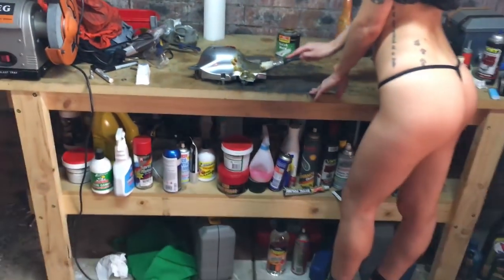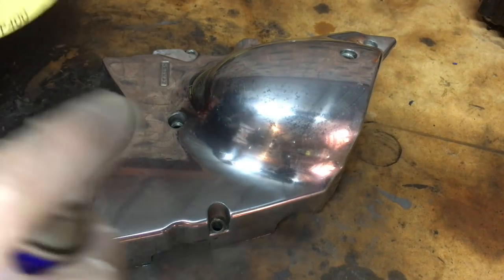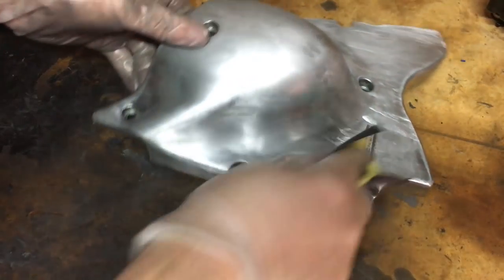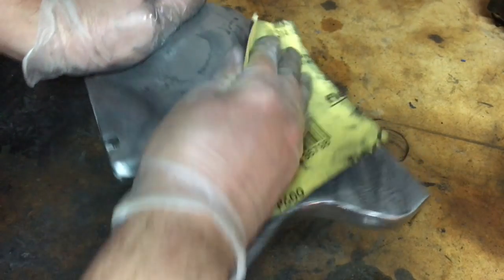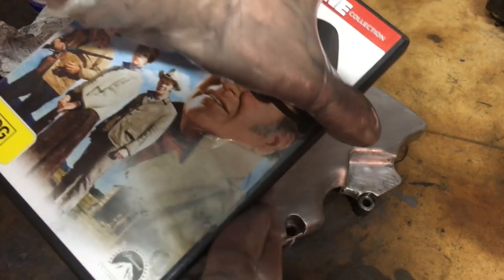For that it's important to use a good quality stripper. The clear coat wipes straight off and now it's on to the sanding. I'll be using wet and dry and working my way up from 400 grit to 600 grit, 800 grit, 1000 grit — yeah, we're getting there — 1200 grit and the finest grit I can find.